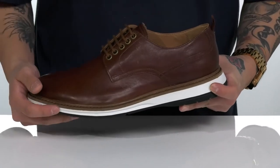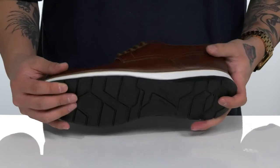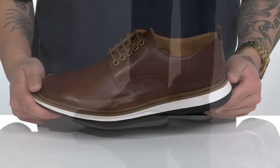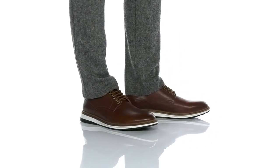Reinforced stitching on the bottom half of the shoe adds durability. It sits on top of a lightweight shock-absorbing foam and an extra-light synthetic outsole that's textured to keep you stable. The Chantry Walk from Clarks is a very simple one.